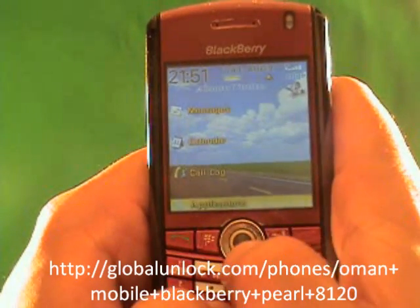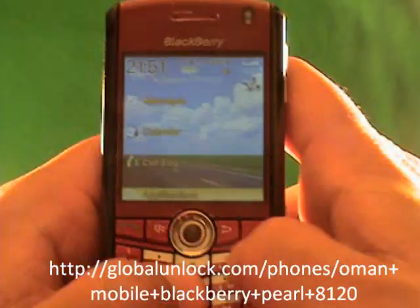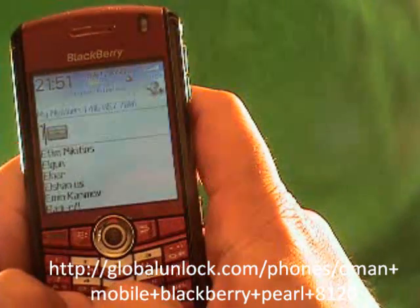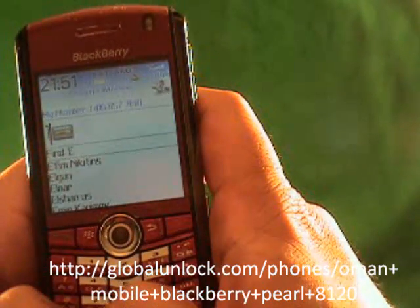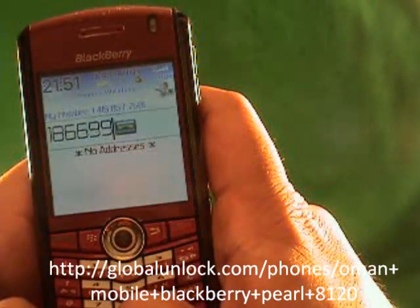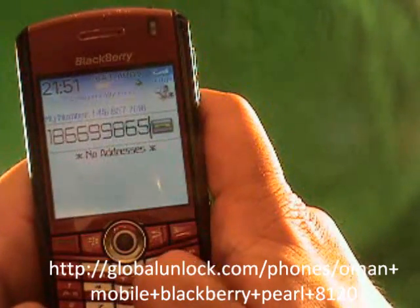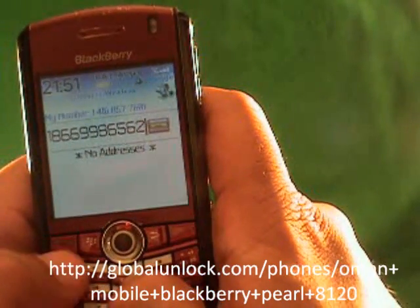And you'll call 1-866-991-LOCK. You'll also notice it now says Rogers Wireless, so the phone has picked up a network. Now let's make a call to 1-866-991-LOCK.